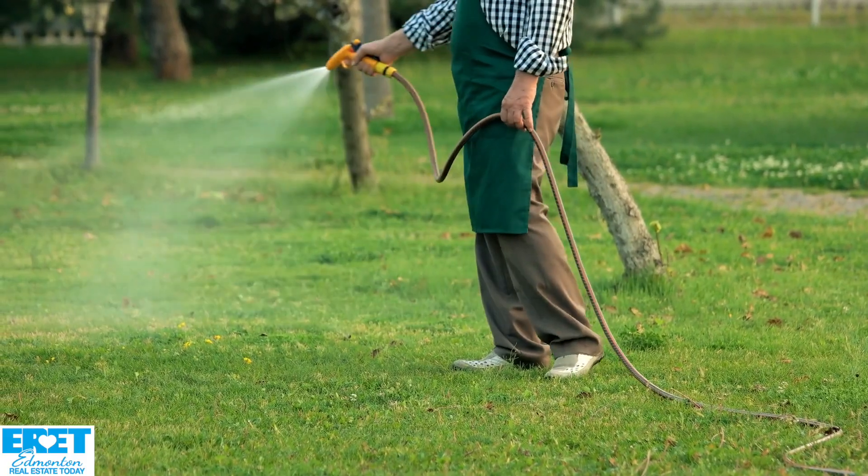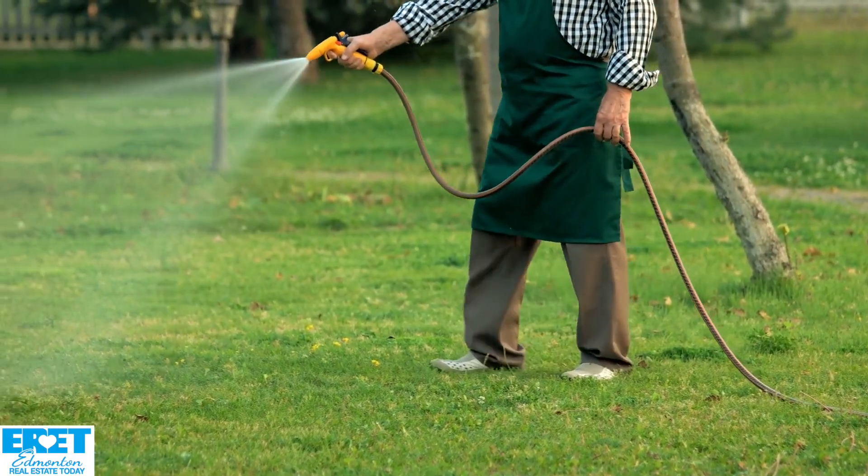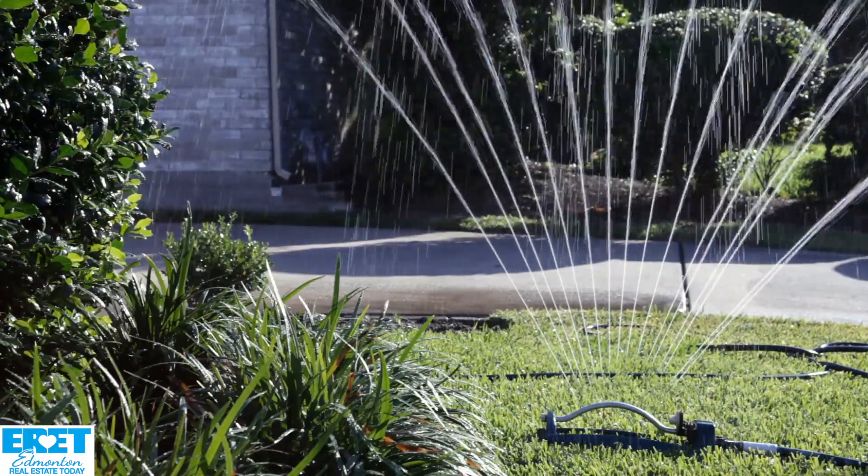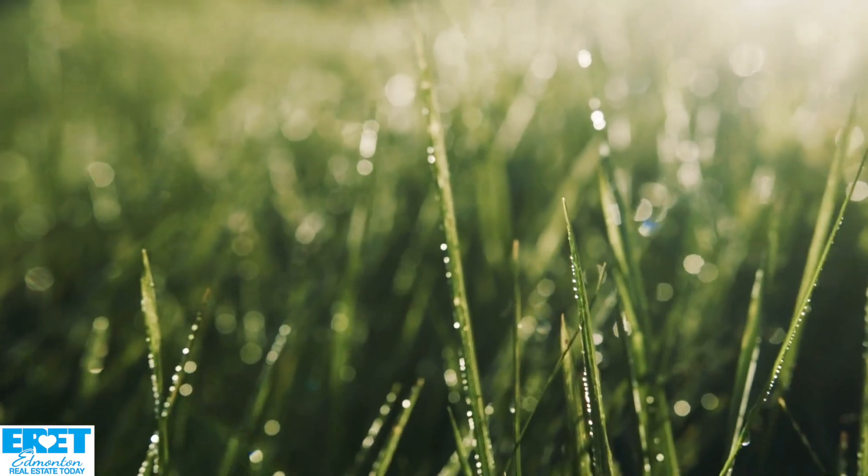Am I watering immediately after application? Yes, I would water right away and keep it moist. How much do I water? Probably about half an hour. In the spring, you don't need as much water because moisture doesn't evaporate as fast — that's why spring is such a good time to do this.